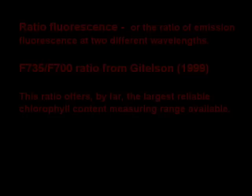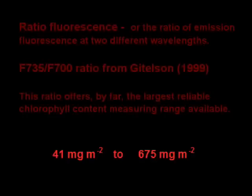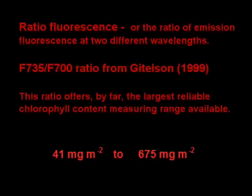Five measurements will be made and the averaging ratio and chlorophyll content will be displayed along with individual measurements. The CCM300 uses ratio fluorescence. The research regarding the use of ratio fluorescence for chlorophyll content is well established, and the advantages and limitations of the technique are well understood.